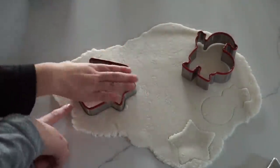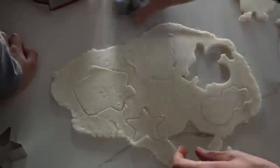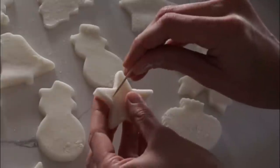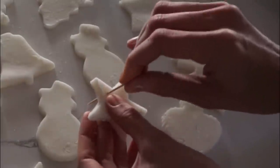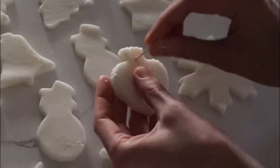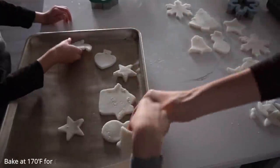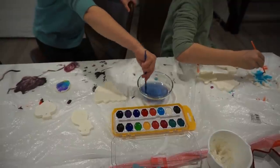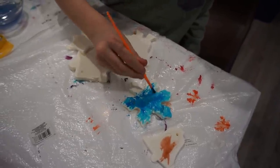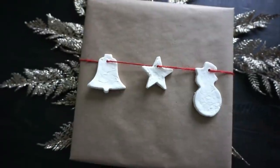Get your cookie cutters out and cut out ornament shapes — it was a fun family project and I really enjoy doing this with my boys. Using a toothpick, make a hole in a thick spot so the ornament won't break, and roll the toothpick around to widen the hole so you can put a string through to hang on the tree or use on gifts. Flip them halfway through the baking time and let them cool for a couple hours. Then you can paint them or leave them plain and use them as gift tags.